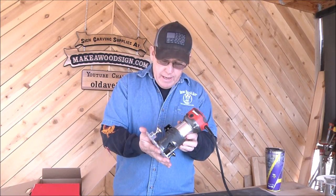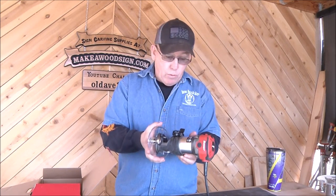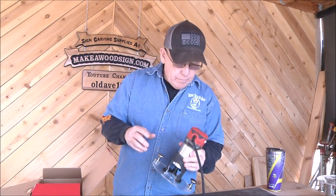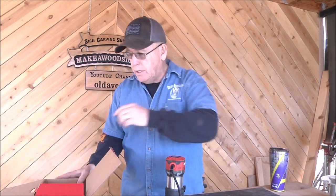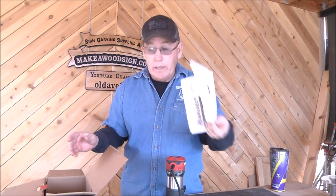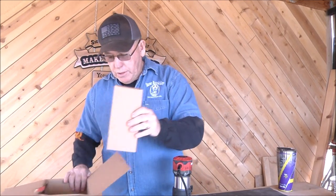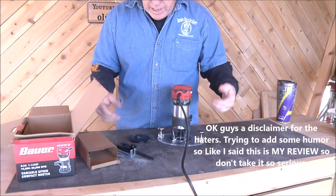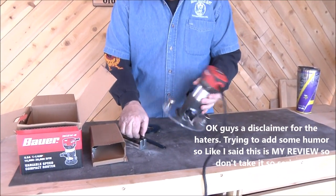We put our base plate on and this is now ready for me to start using and carving signs. I'm going to do a comparison of this against the Makita. As far as the unboxing, we've got the instructions - obviously no need for those - and we've got wrenches. These are double wrenches.